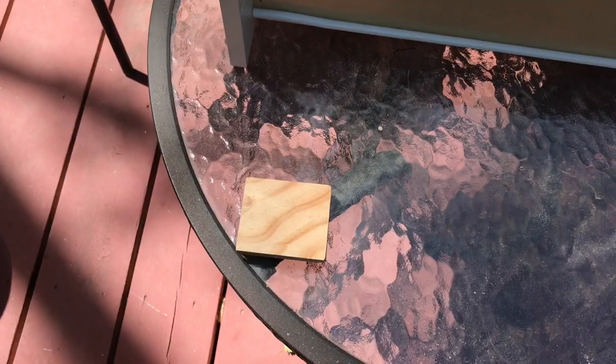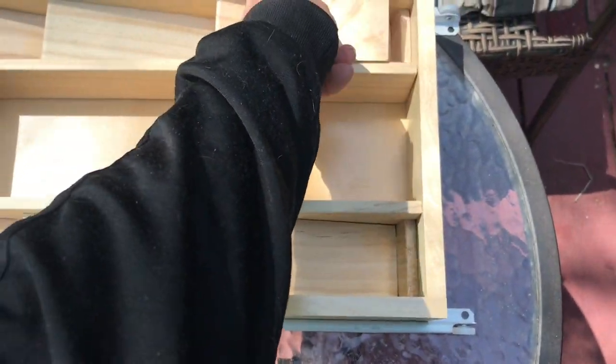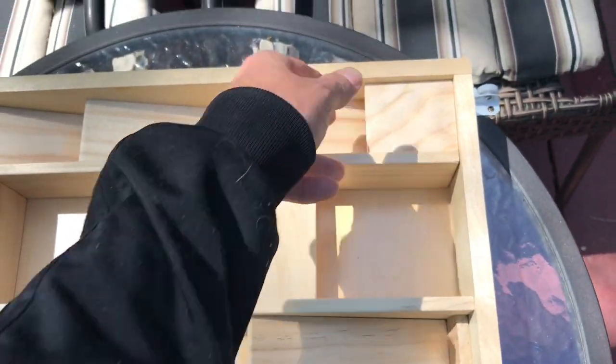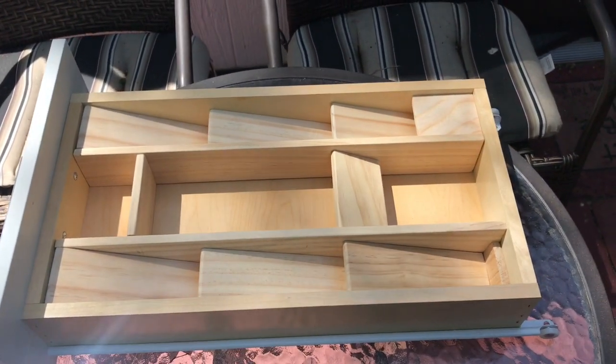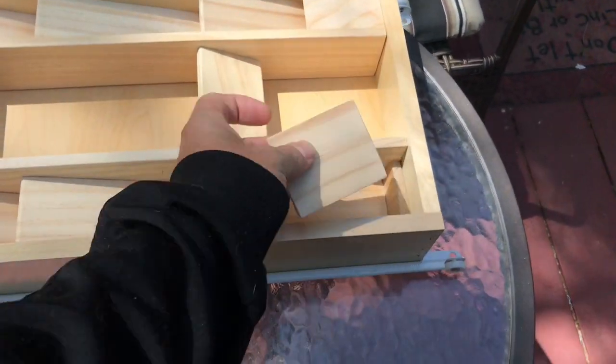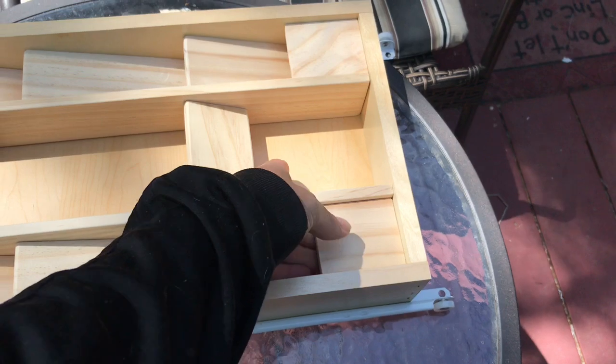There are also these two other pieces here. My plan is to just create a little top here — probably unnecessary, but I got one for here too. Couldn't hurt.